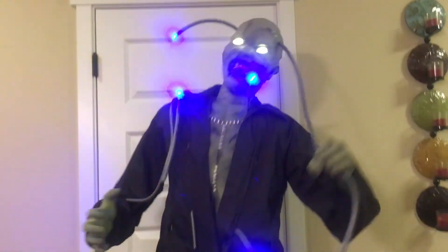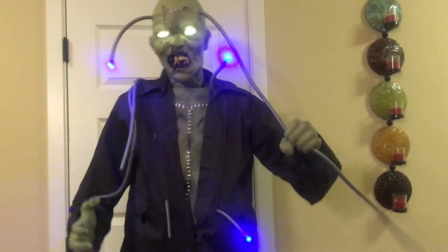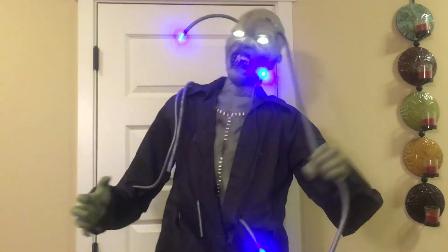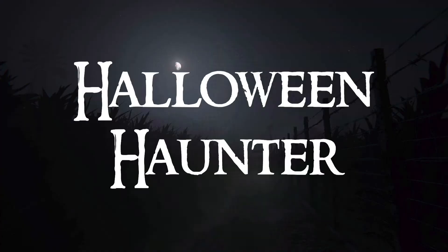I hope you guys enjoyed the review on the Experimental Eddie animatronic. He is overall my favorite prop of this year from Spirit Halloween, and probably my favorite prop of the whole year. I hope you guys enjoyed — make sure to subscribe, and this is Halloween Haunter.